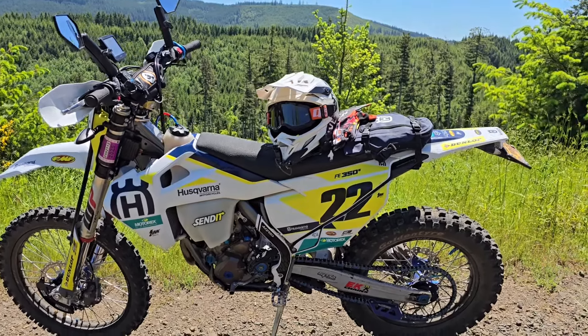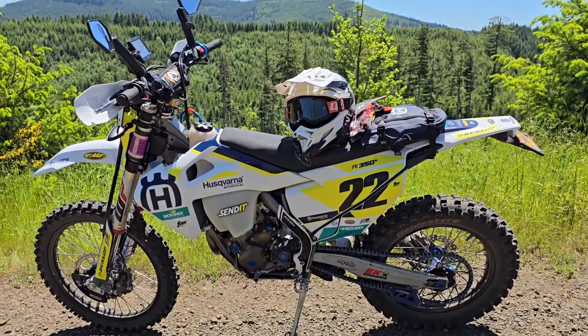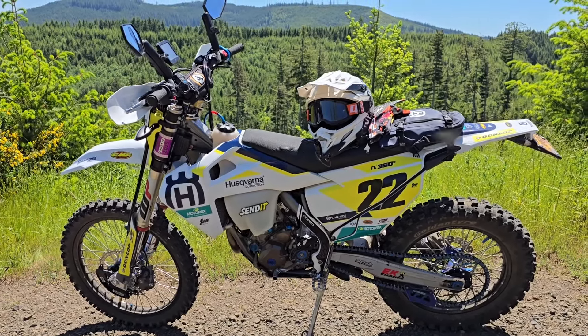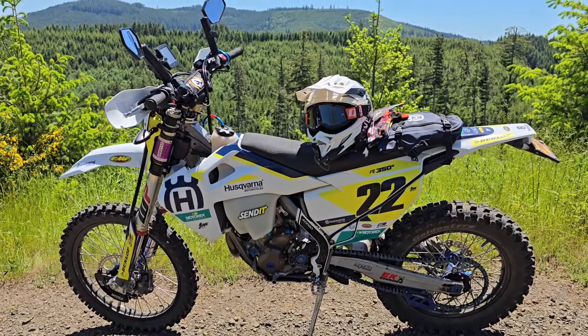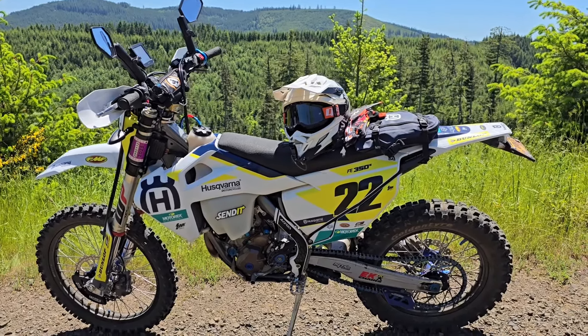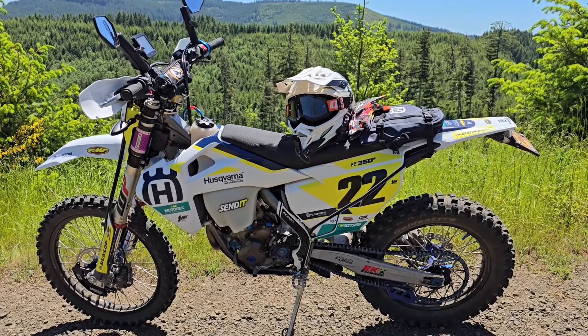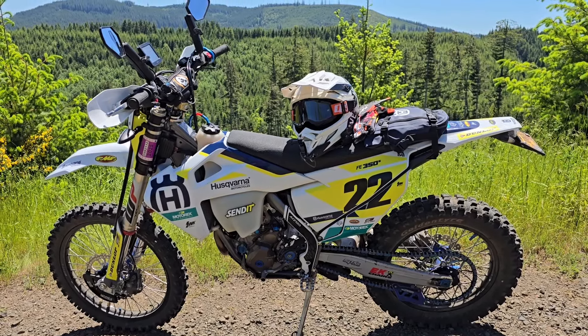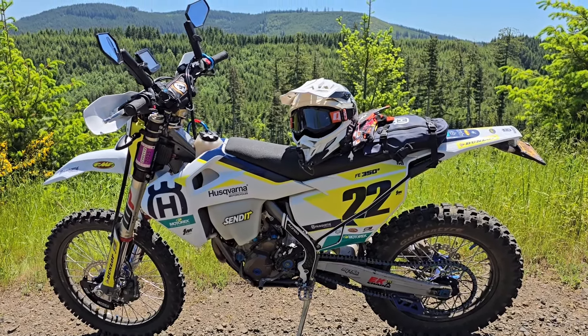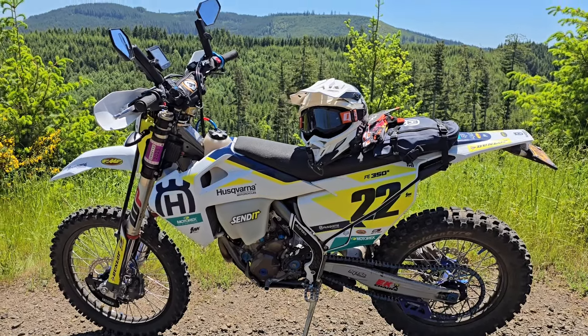Most of us guys who buy a 350 want to go off-road with it — we're not buying it to burn miles and miles down the pavement; we just want to do enough pavement to get to where we're going. Still loving the Husky 350, great bike, no issues.